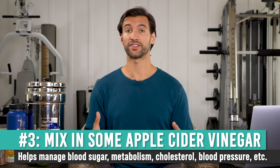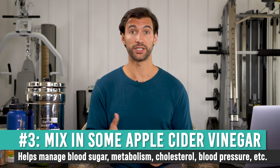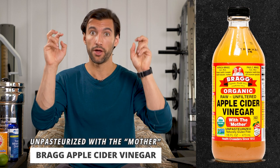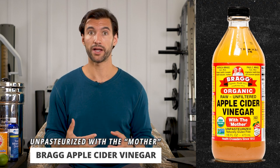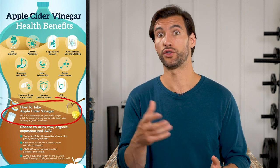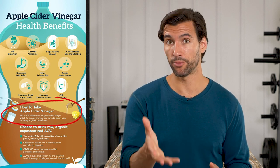The third water tip is to add some apple cider vinegar to your water. This is another health practice so many people swear by because it's so beneficial. The brand I recommend is Bragg — B-R-A-G-G — apple cider vinegar. You want to get the kind that has the mother, which is actually a bunch of probiotics floating in the vinegar, so you get good probiotic benefits. Apple cider vinegar has a unique acid called acetic acid. One of my favorite research-proven benefits is that taking about one to two teaspoons up to a tablespoon before a meal actually helps stabilize your blood sugar.